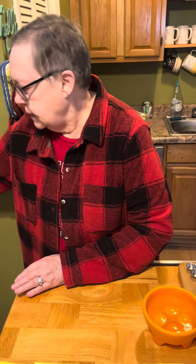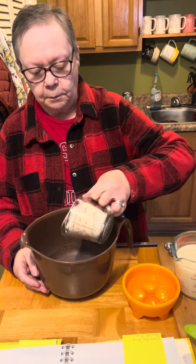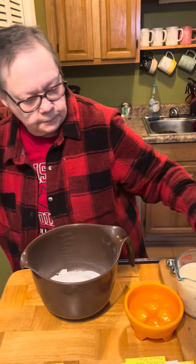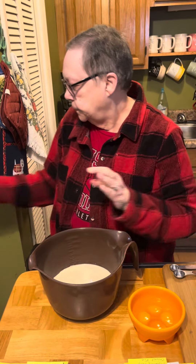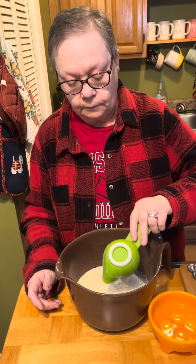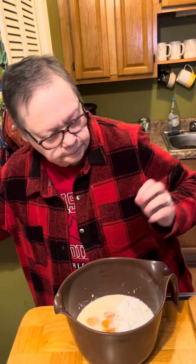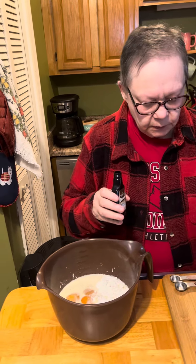I'm going to set that aside. I'm ready to pour this in there. We've got one cup of flaked sweetened coconut. I have three-fourths a cup of sugar, two cups of whole milk, a half a cup of the Bisquick mix. Four eggs. And a teaspoon and a half of vanilla.